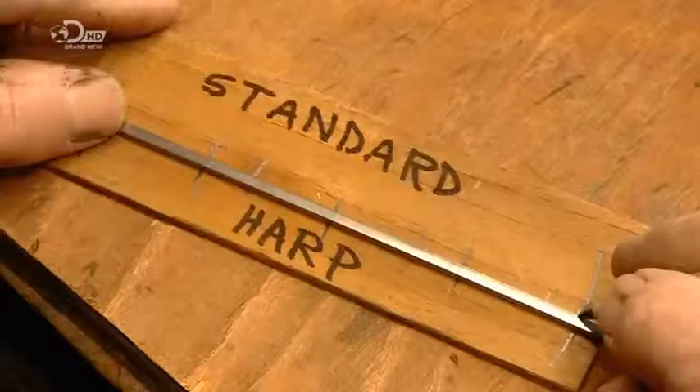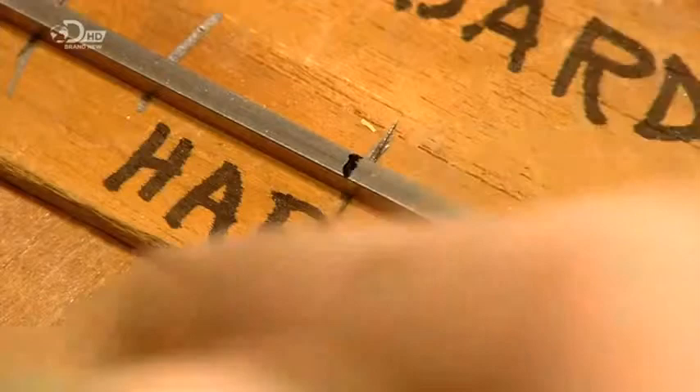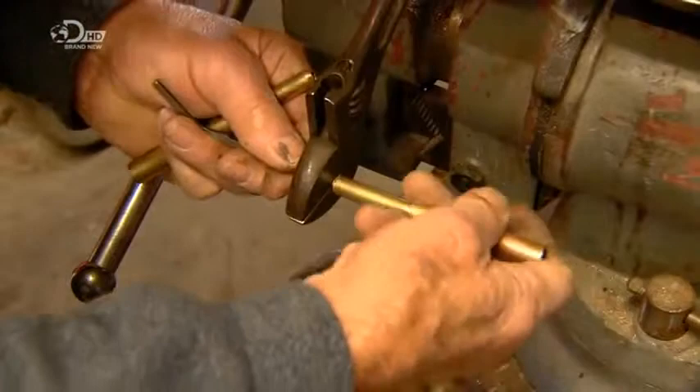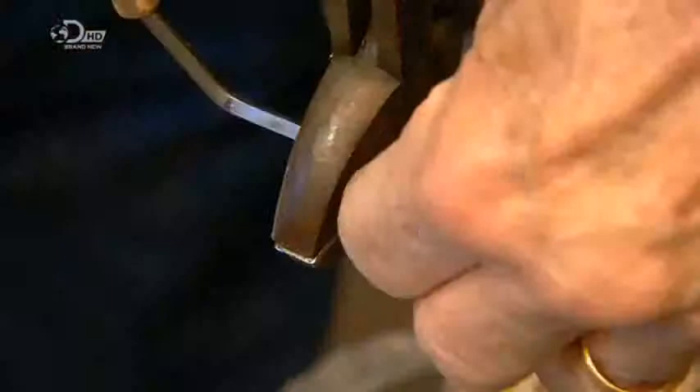This craftsman makes the jaw harp's frame out of a 3mm thick square steel rod. He measures and marks the required length and bend points, and cuts the length with a standard hacksaw. He clamps the rod in a vice, then slips metal pipes over the ends to prevent them from twisting, as he bends them to form the arms of the frame.